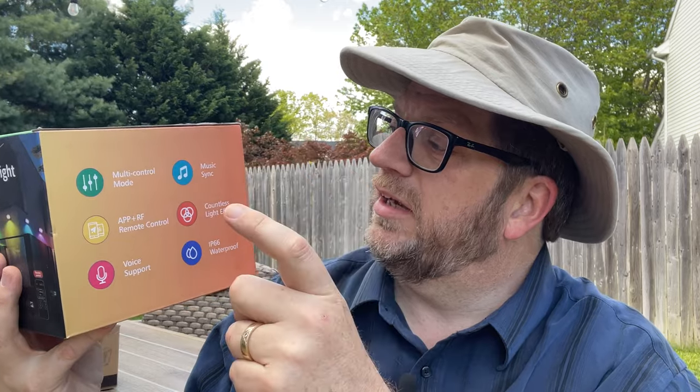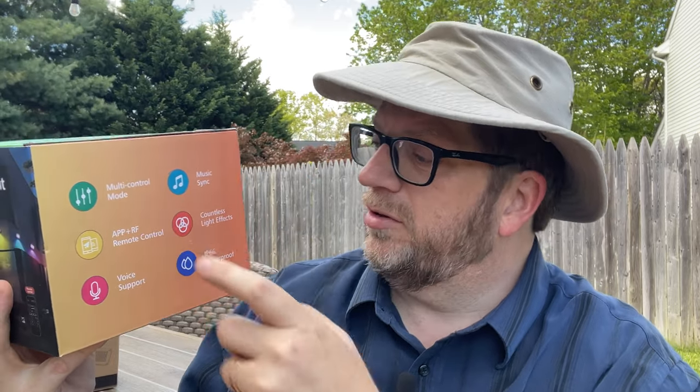Some of the modes: it comes with a remote — a really quality remote actually. You can also hook it up to a smartphone app, and the smartphone app has extra features that you can't do with the remote. The remote will control colors, give you patterns, and brightness, but the smartphone app will give you things like music sync, extra lighting effects, and voice support so it'll blink and move with your voice.